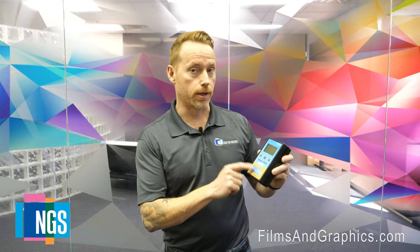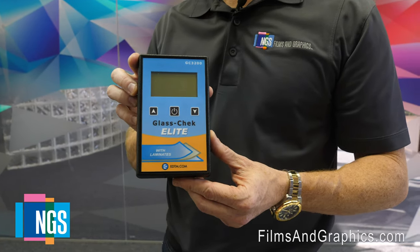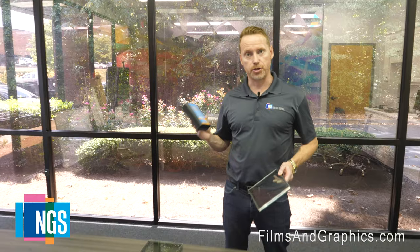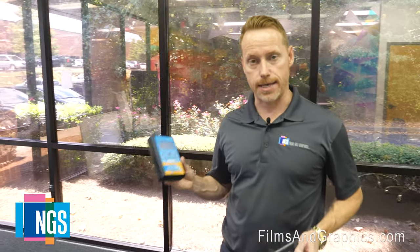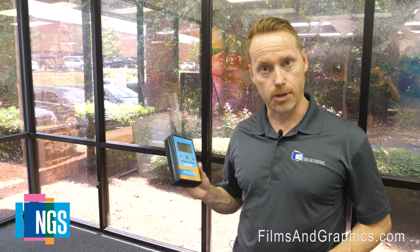Today's episode, we're going to talk about this guy, the GlassCheck eLight GC3200. This is the meter that will tell you if glass is laminated, double pane, single pane, or triple pane, and if it has any low-E coatings — single silver, double silver, or triple silver coatings — which will help you identify the glass type and benchmark the existing glazing performance.